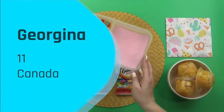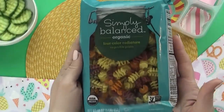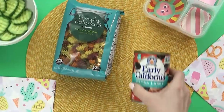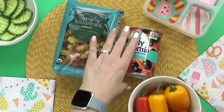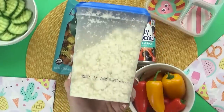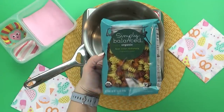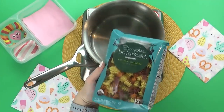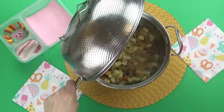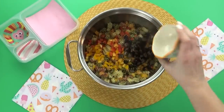For lunch number three, the winner is Georgina. Georgina is 11 years old and she's from Canada. The first thing that Georgina picked for her lunch is a pasta salad — I love this idea. I don't think I've ever made pasta salad for my kids for lunch, so this will be a fun new thing to try. For this pasta salad, I'm using some veggie pasta noodles, and I'm also adding black olives, bell pepper, and feta cheese, along with some Italian dressing. I'm gonna start by cooking the pasta, and when it's almost cooled down, I'll add the peppers and the olives.